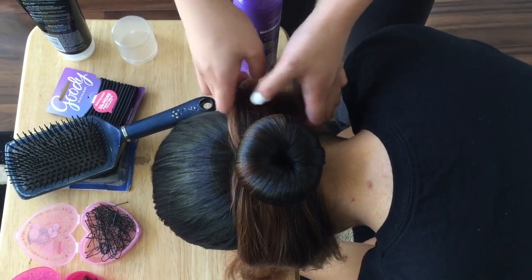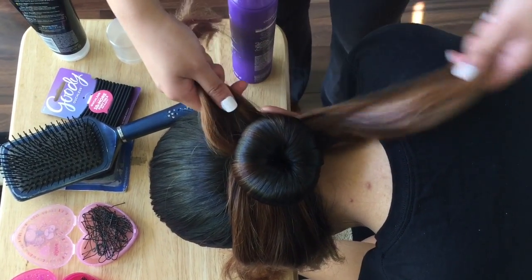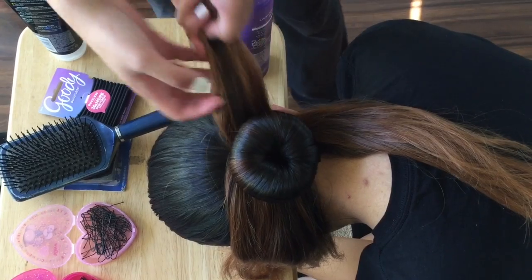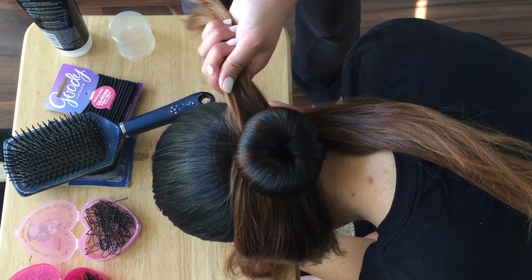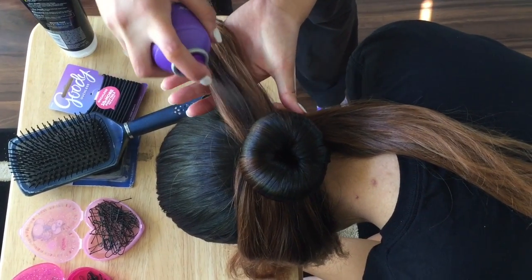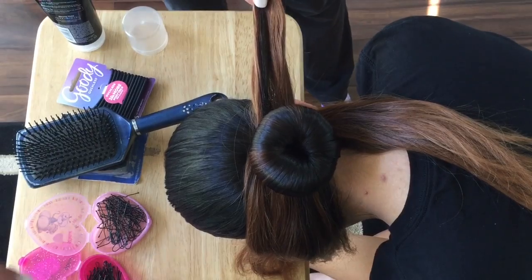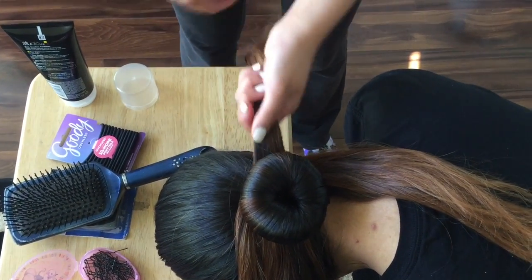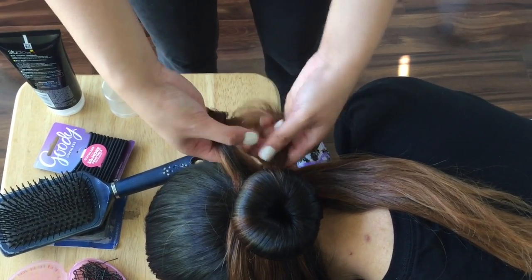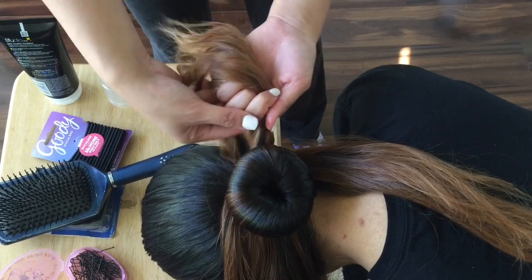We'll do four strands for this one. After you split it in two, split it in two again on either side. Then take your hairspray or gel and just spray that down so that the hairs stick together and it's easier to braid — because that's what we're going to do next. Just braid however you know how to braid.